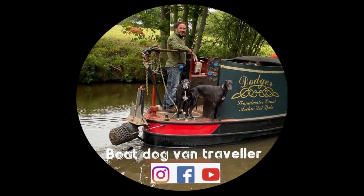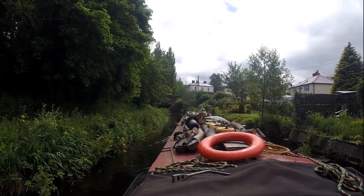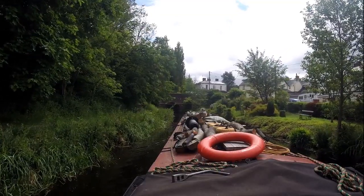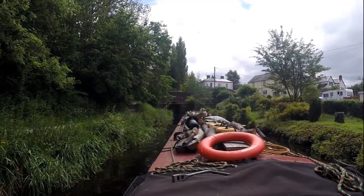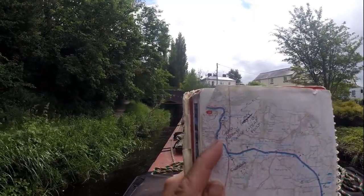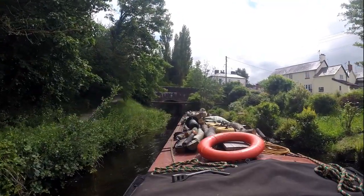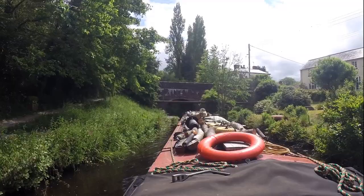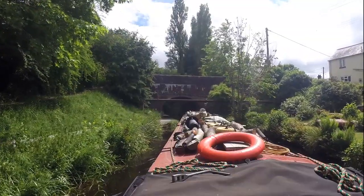We are now coming up to bridge number 18, which is Roswell Bridge. On the map it's there, so there's not a lot to really tell you about this area. But if you look on Google Maps — if you turn right here up the hill, there's pubs up there. Fancy a beer? Stop here. But it's not the best moorings.